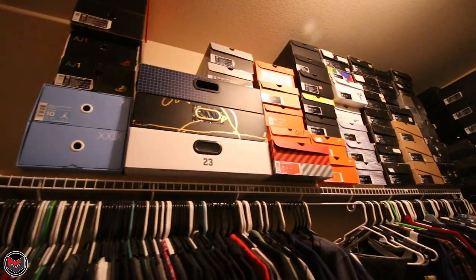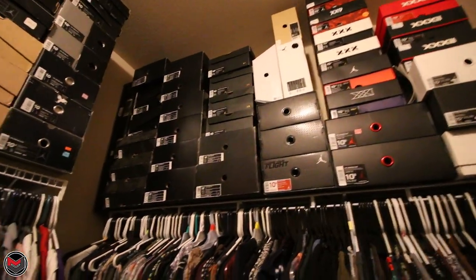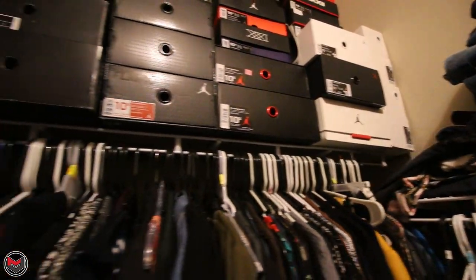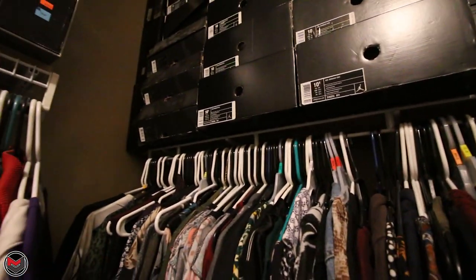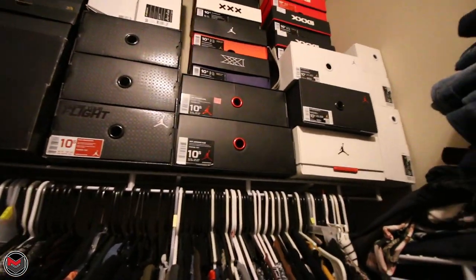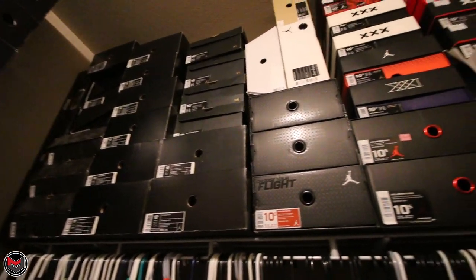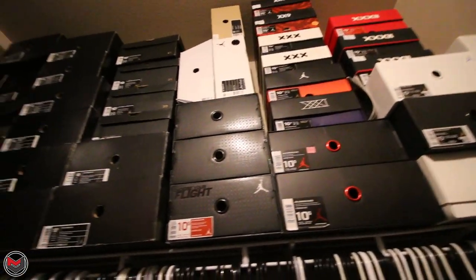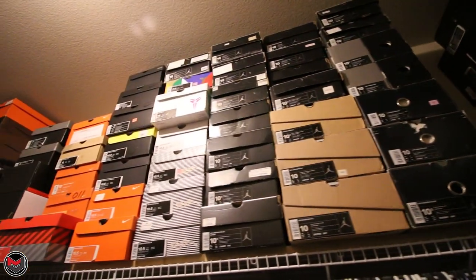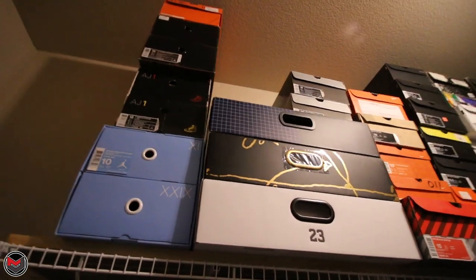Just to give you guys an idea, this is the area right here in my master bedroom closet that caved in. When we initially moved into this house, this shelving unit was not supported into the studs. I fixed that — went to Lowe's, bought a new shelf, bought some brackets, and drilled them into the studs. It's not going to cave in again, but I want to get some of this stuff into the new storage things so I can display the shoes outside of the boxes.